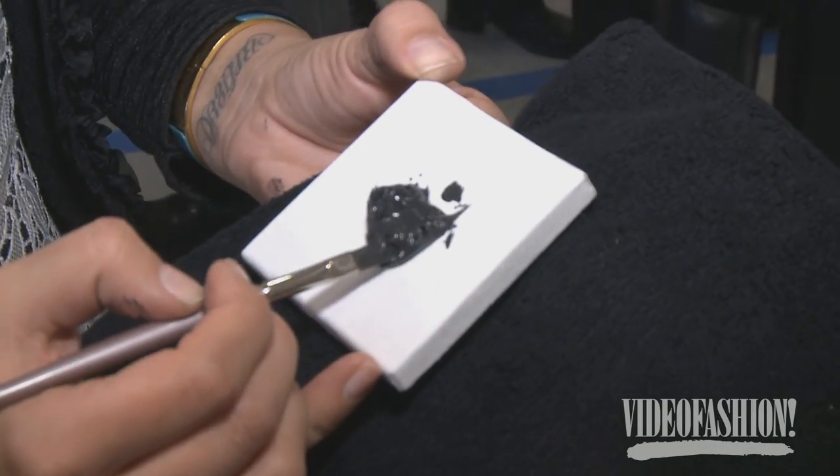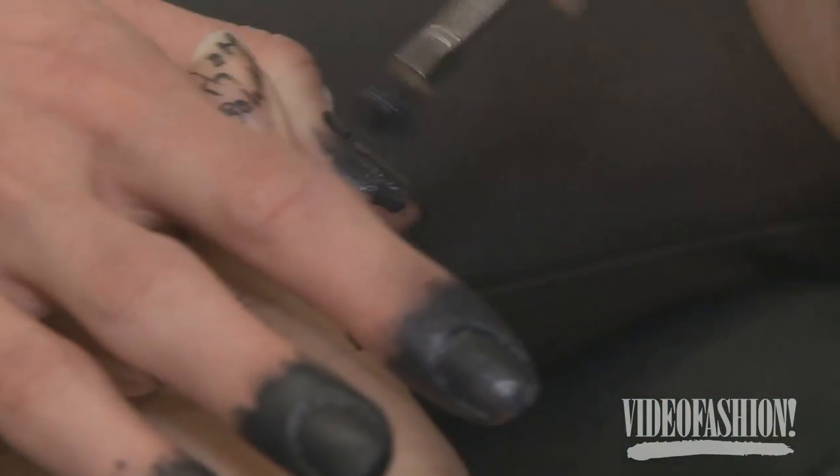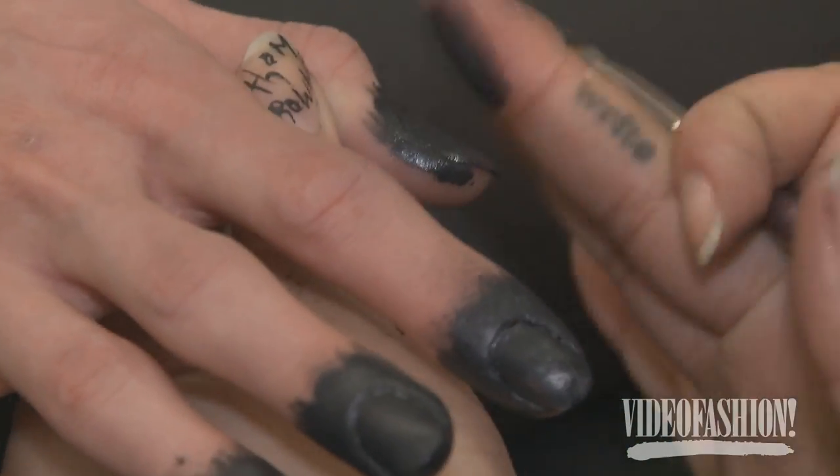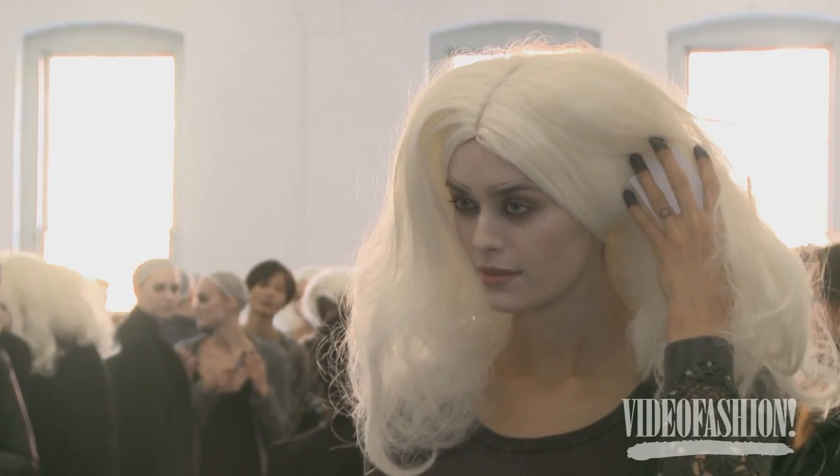I wanted the nails to look like they've been dipped in ink. What we're using is water-based acrylic paint — I created this with black, a little bit of white, and a touch of cobalt to cut the black. We're just applying it and tapering it up the finger so it looks kind of messy, purposefully messy. It's a really cool look.